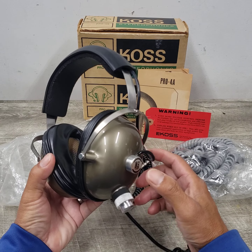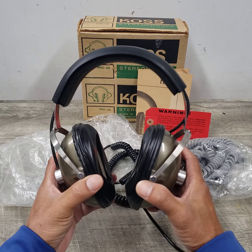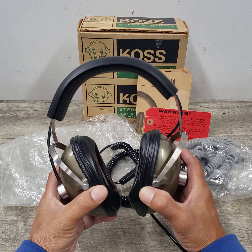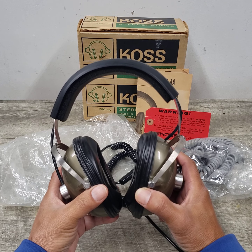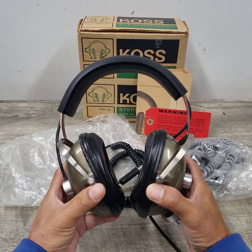The only thing I can say about it is the lows aren't as low as you would expect from today's headphones. This was a high-end piece back in the seventies.